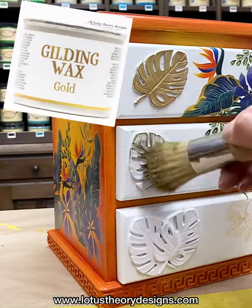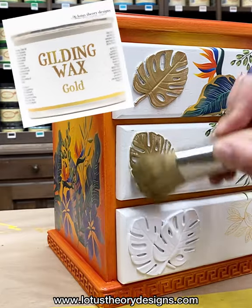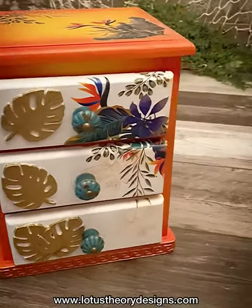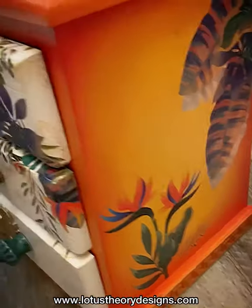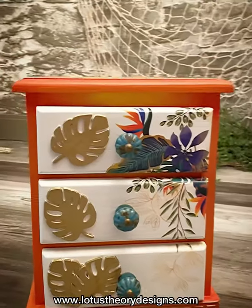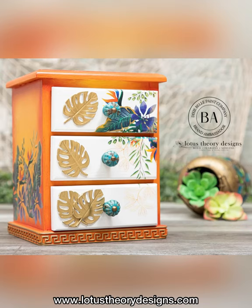For this last step I am using Dixie Bell's gold gilding wax over the wood-bend palm leaves to give them a nice pop. Lastly, all I had to do was add my hardware, and voilà — I have a finished upcycled vintage jewelry box.